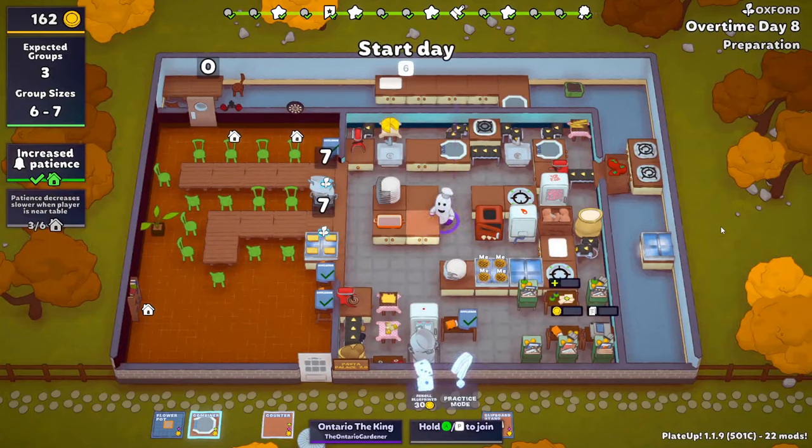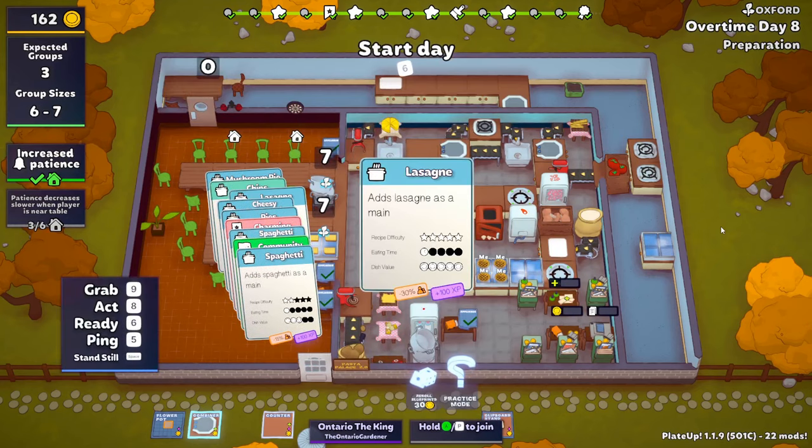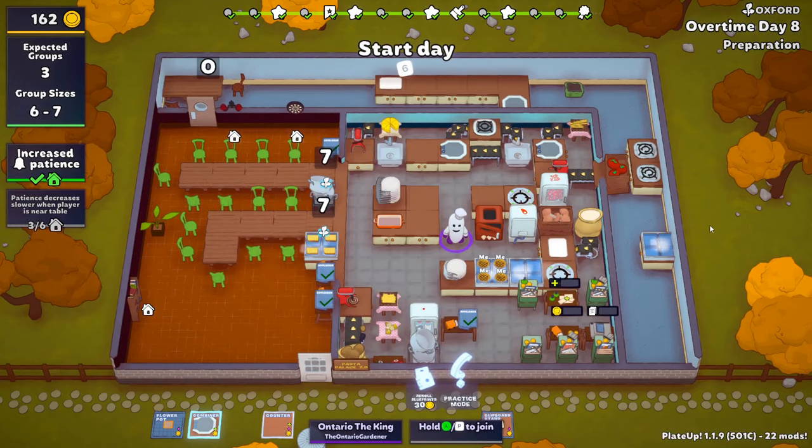Hello everyone, the Ontario Gardener here back with another episode of Pasta Palace 2.0. I'm gonna check our cart - we got mushroom pie, we got chips. I was planning to try to get some automation going. We have all the spaghettis, bolognese, white sauce - we have this automated now. I wish this could be automated better but it can't because it has to cycle around.